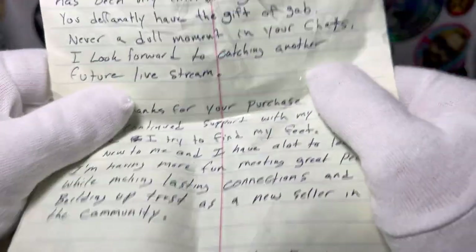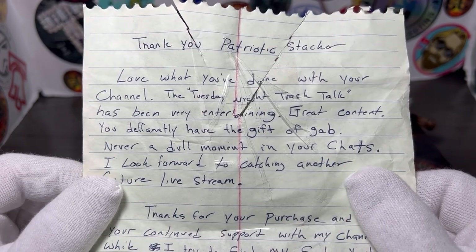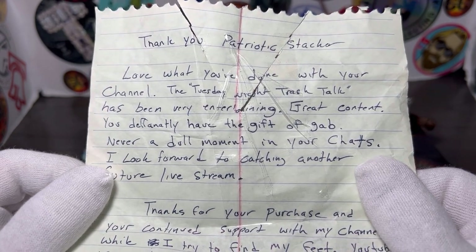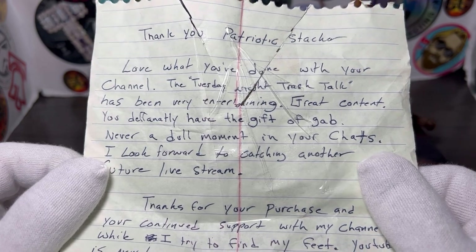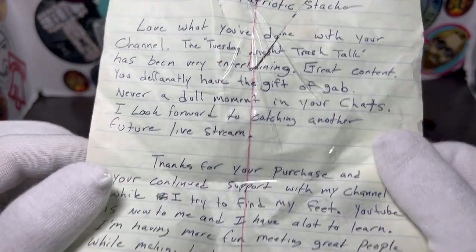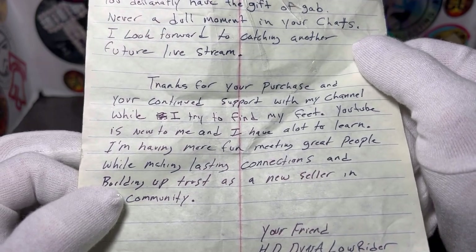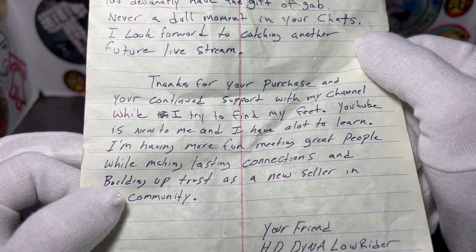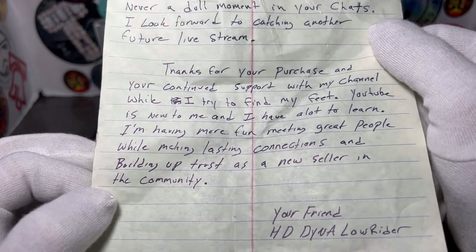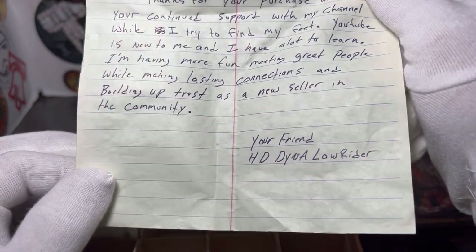He wrote a note. Let's read it: 'Thank you, Patriotic Stacker. Love what you've done with your channel. Tuesday Night Trash Talk has been very entertaining. Great content. You definitely have that gift of gab. Never a dull moment in your chats. I look forward to catching another future live stream. Thank you for your purchase and your continued support with my channel. While I try to find my feet, YouTube is new to me and I have a lot to learn. I'm having more fun meeting great people and making lasting connections, and building up trust as a new seller in the community. Your friend, HDDynaLowrider.'